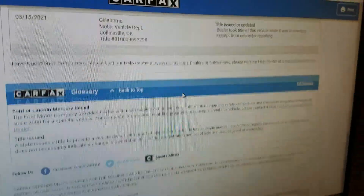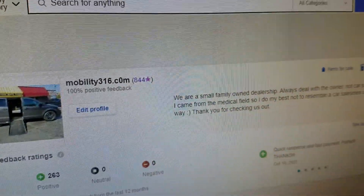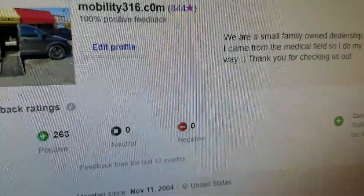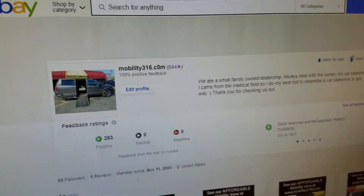There are no accidents, no damage, and no open recalls. You can see it came from the Tulsa, Oklahoma area — you can check out that Carfax in as much detail as you like. Also, no matter who you buy from, do your due diligence — check them out and see who they are.